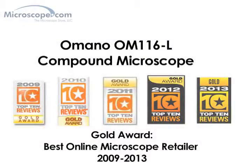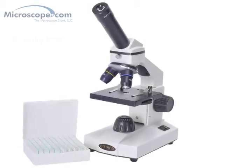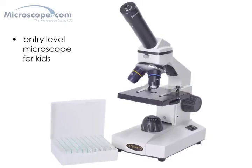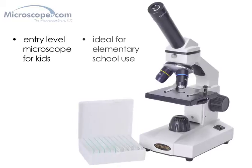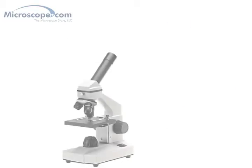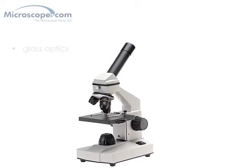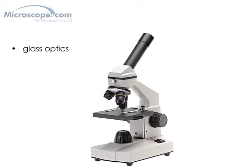The Omano 116L compound microscope is our entry-level basic compound microscope. This is a great starter microscope for kids and provides a great opportunity for them to explore the hidden world of microscopy while keeping your investment reasonable. This system is also very popular with elementary schools, providing a great mix of features and value for school biology programs. The Omano 116L provides a real microscope experience with good quality glass optics and a clear view, and it does so without breaking your budget.